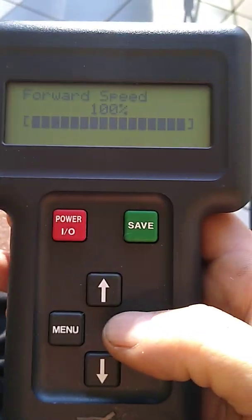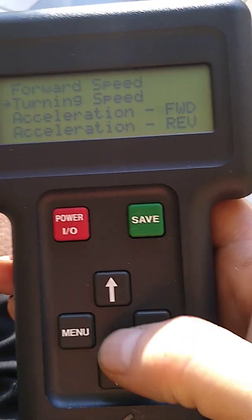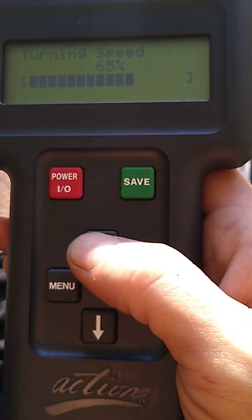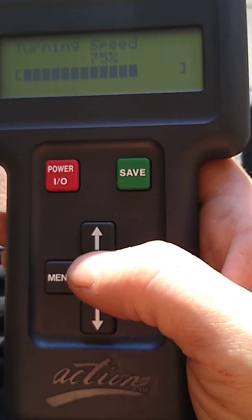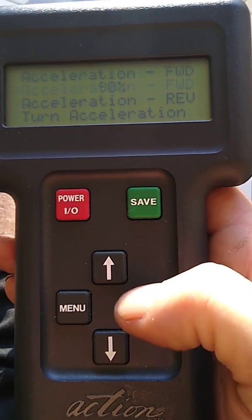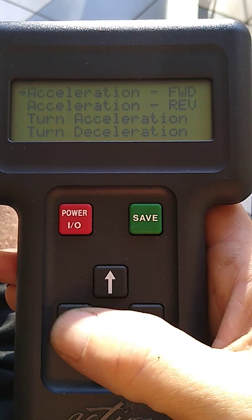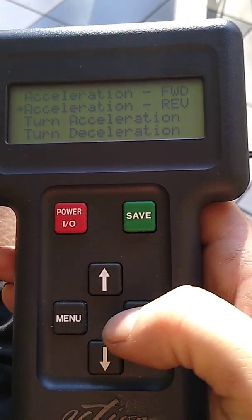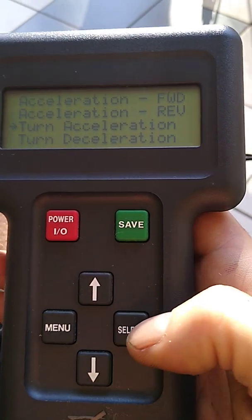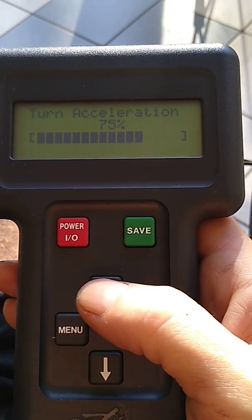Forward speed I now have set at 100%. Turning speed I have at 60%, but I'm going to bump that up to 75% because it's incredible. Acceleration forward was very low — I have it at 90%, which is the max, and it makes a real difference; you can do a wheelie immediately when you hit the throttle. Turn acceleration I'm setting to about 75% as well.